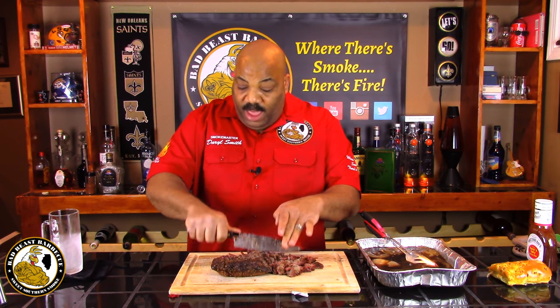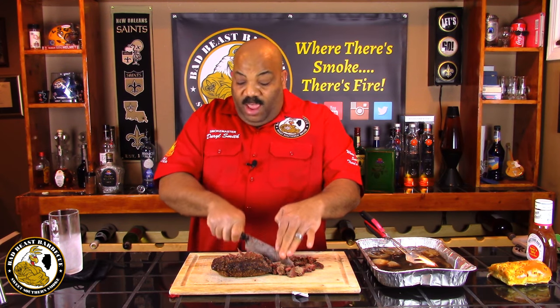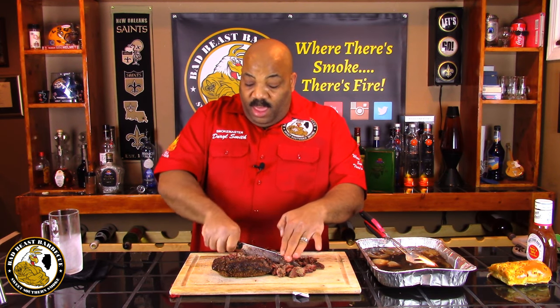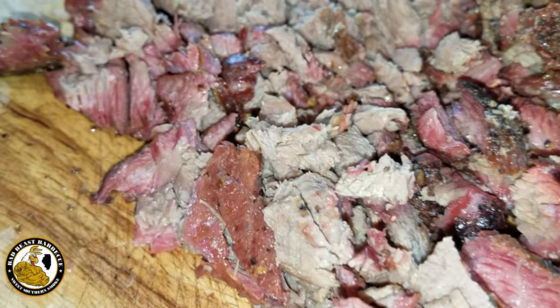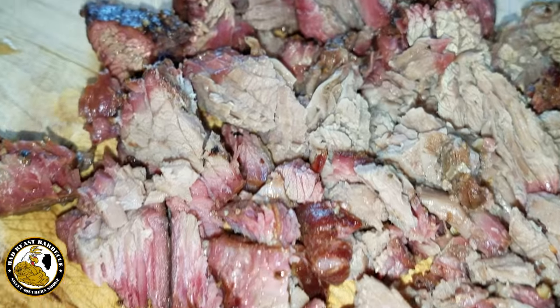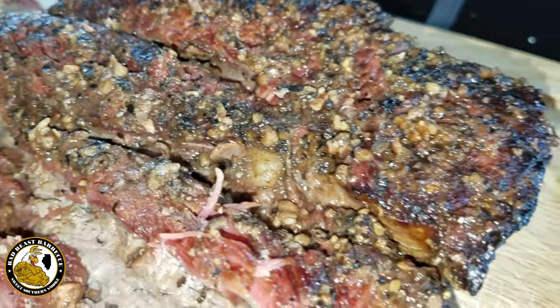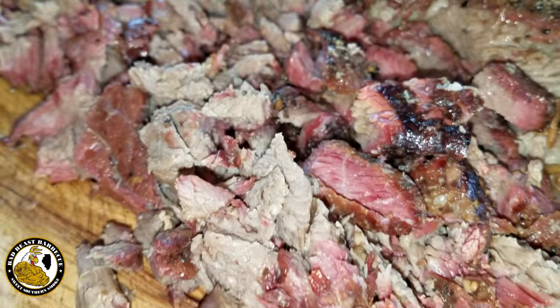It did get to a temperature of 201 degrees and we let it rest, so it may have tightened up a little bit, but it still smells fantastic. Here's our chopped beef — you can see it has a fantastic smoke ring on it. It's still moist and juicy. That smoke ring is fantastic, and with the herbs from Chef Paulit's rub on there, I can't wait to have a taste test.